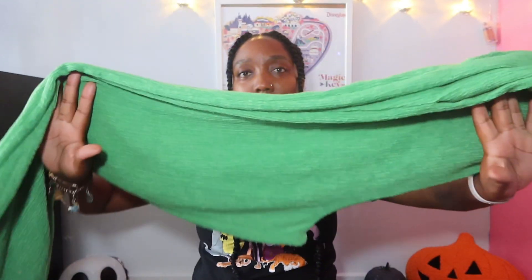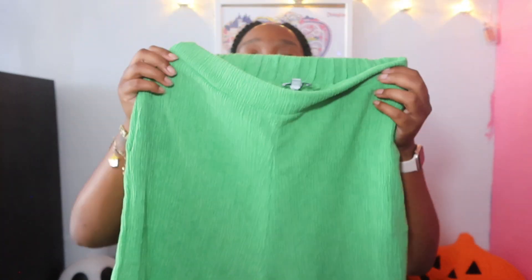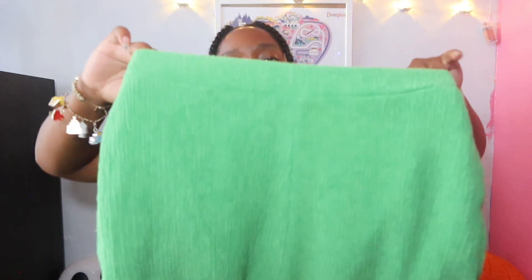The first set I got is this green one. I'm not really sure what the fabric is but it's stretchy, so pretty and vibrant. The pants are very long — they're on the floor, which makes me so happy — and I think they're high waisted. You have the option to wear them high waisted or not, and the back is stretchy.